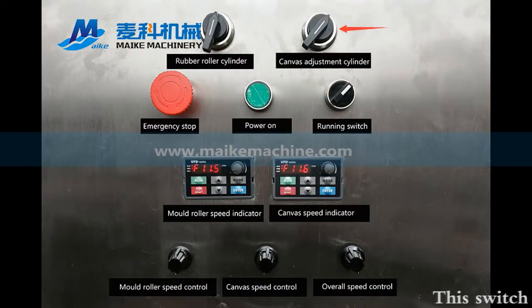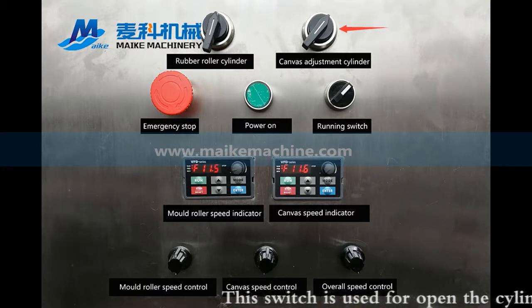This switch is used for opening the cylinder of the canvas, to avoid the drifting of the canvas belt.